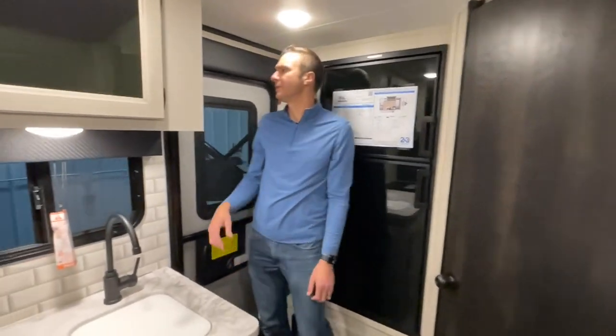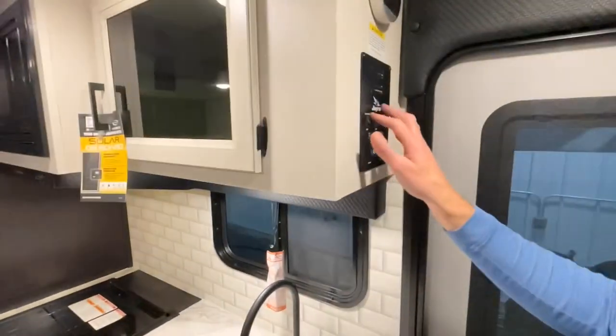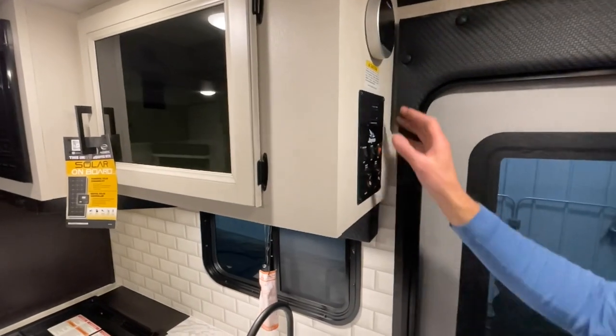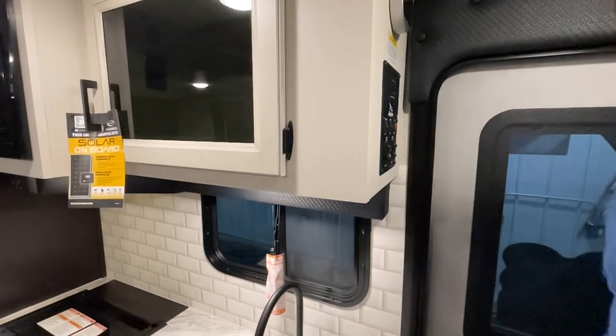Let's come over and check out the controls. We've got our lighting switch, awning switch, water pump, slide switch, and a second awning switch. And to turn on that on-demand water heater, we have our switches there as well.